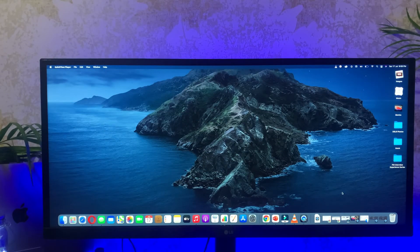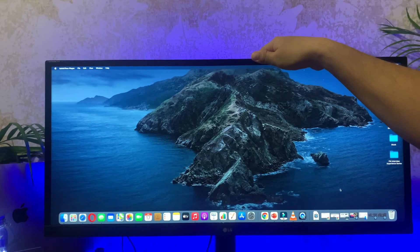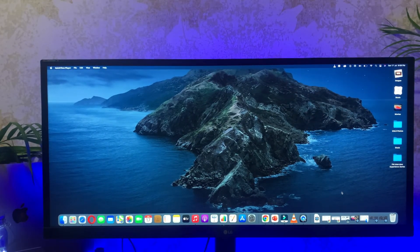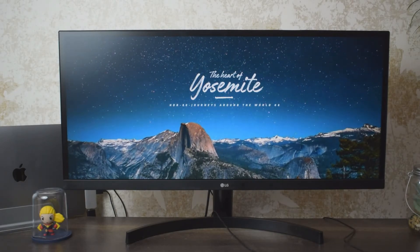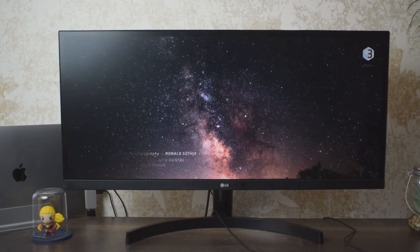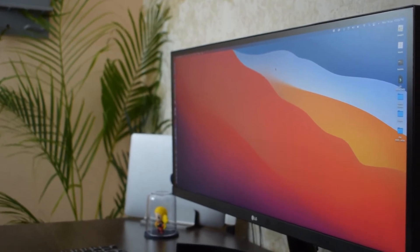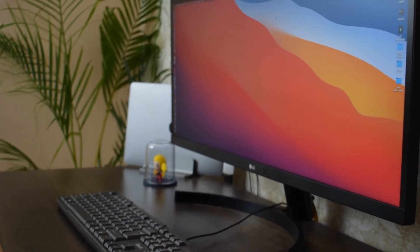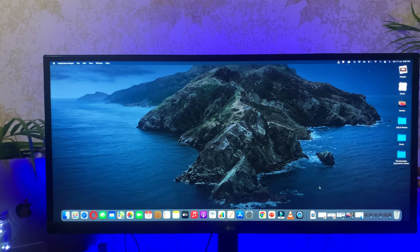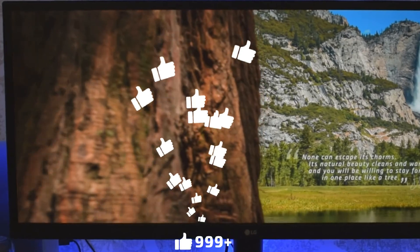A few other things — this monitor can be tilted by 15 degrees, which makes for a good viewing experience. Now for a few things I didn't like: number one is the lack of height adjustment. Nowadays most monitors come with height adjustment and I wish this one did too, but it doesn't. Second, this monitor slightly wobbles — if you try to touch the edges of the monitor, it wobbles a bit. That's another small thing I didn't like.